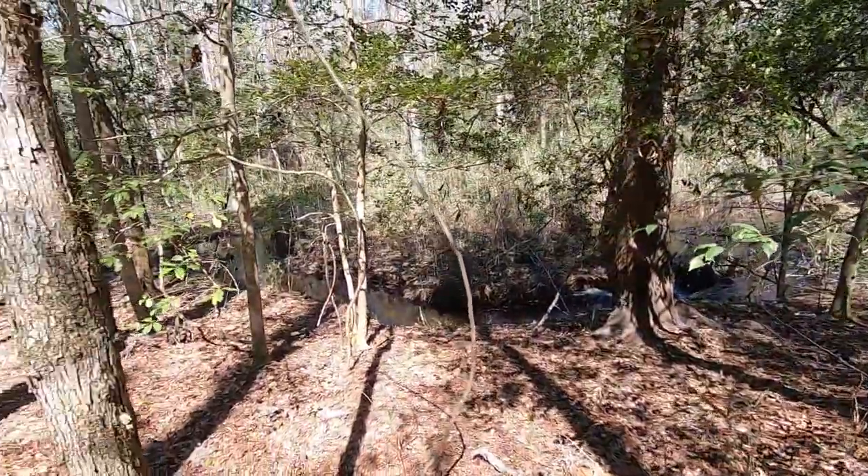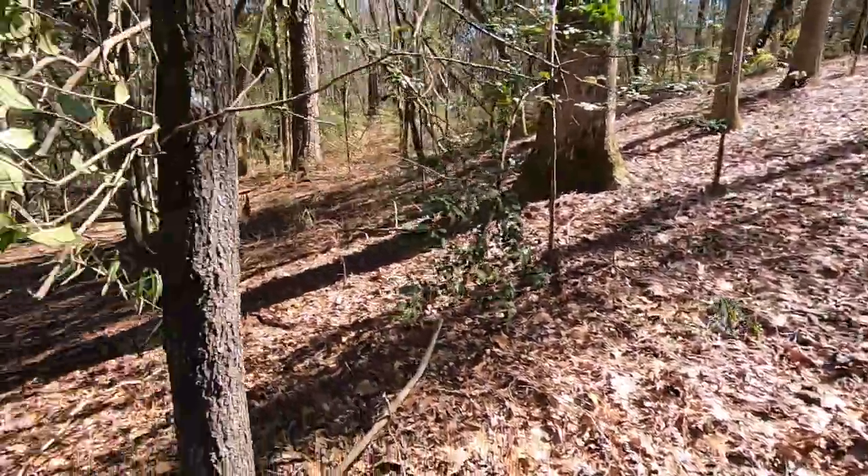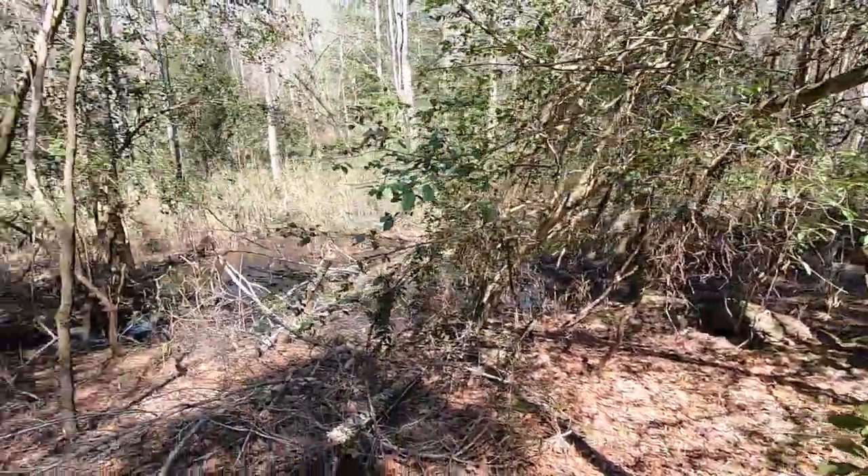What is up? Ty here. Today we're camping. We got a little creek running right there and it's pretty marshy down in through there. Right now we're just walking around looking for a good place to camp. There's a lot of sticks and whatnot everywhere. We're just trying to find a nice flat space.